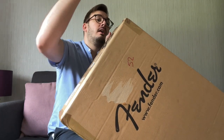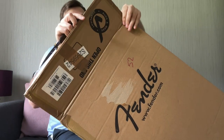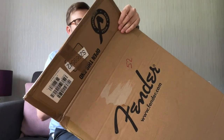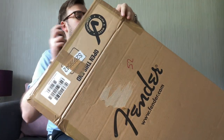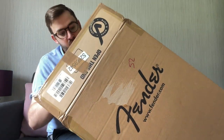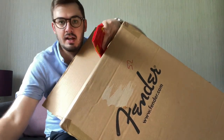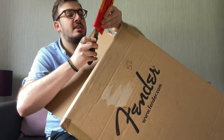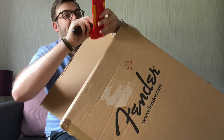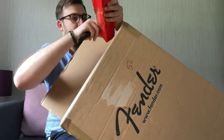Leave in the comments your guesses for the price of this guitar — if you already know, don't comment. It's got no pickup inside it. I purchased this off GAK mainly because they were the cheapest website selling it.